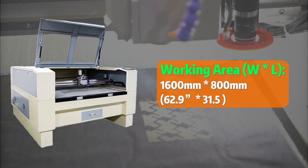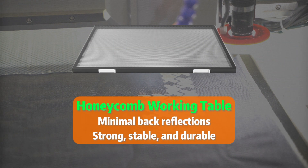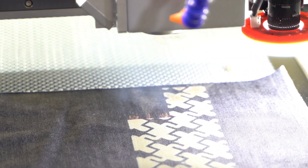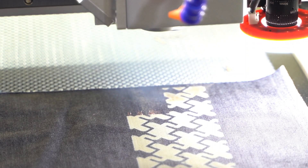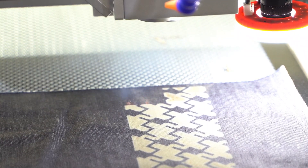Featuring a spacious working area and a convenient honeycomb working table, it's like getting two machines for the price of one. Why settle for a govel or gantry separately when you can have it all in a single versatile package?